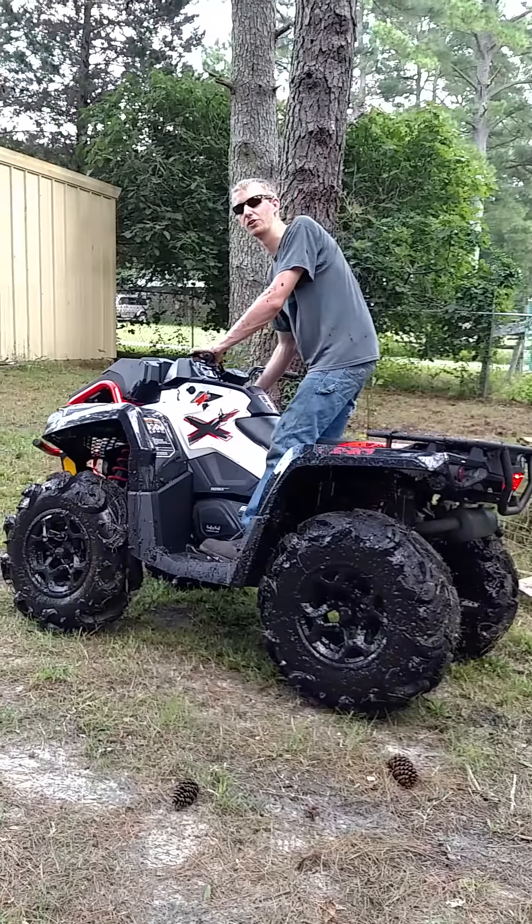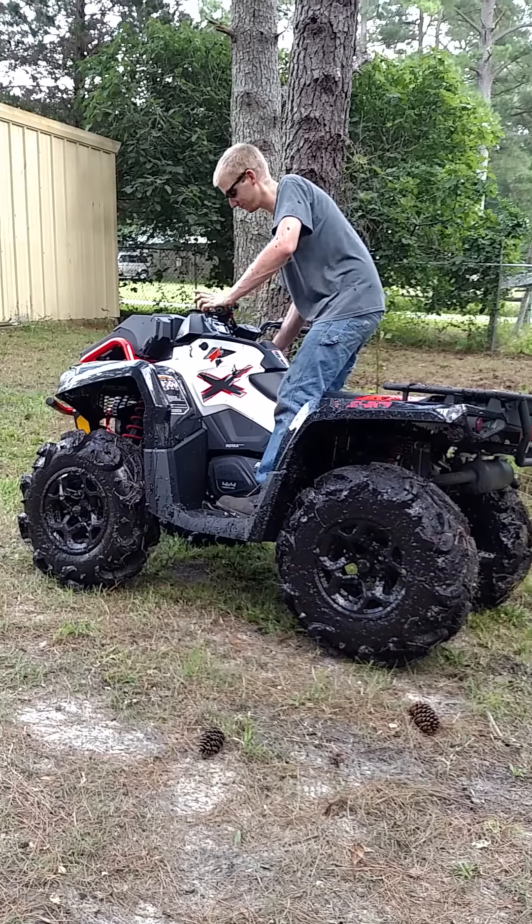I couldn't tell if the visco lock kicked in. There's powered steering on this — didn't feel anything.